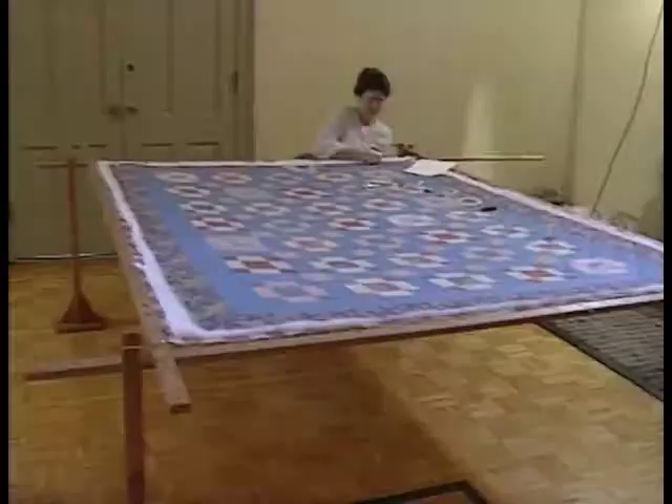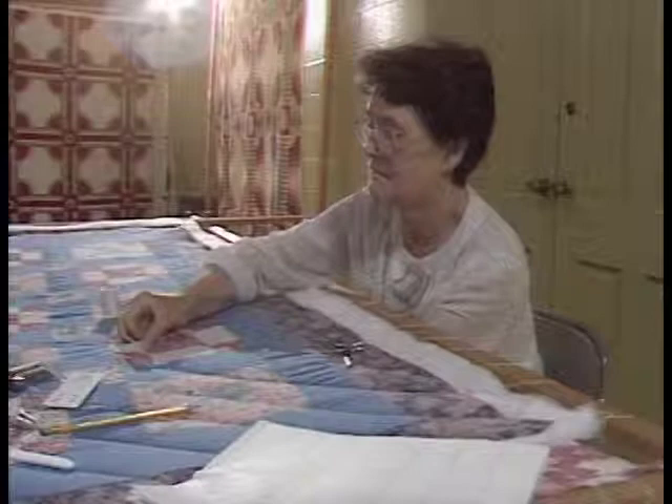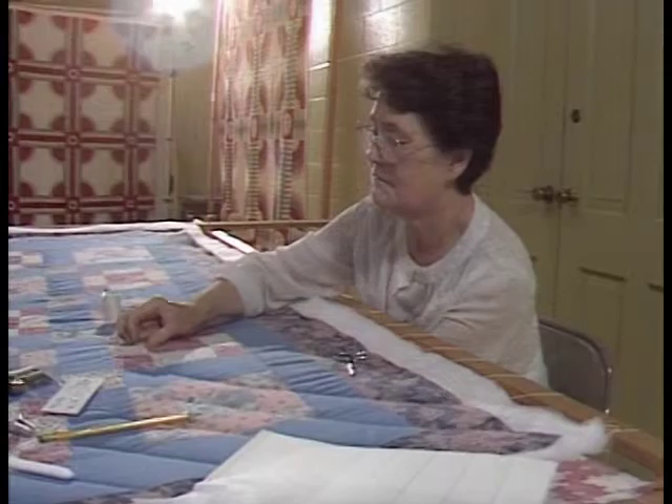Before leaving the quilts, we wanted to share a good view of the quilting hand — not only on top of the quilt, but also a view you normally don't see: underneath.